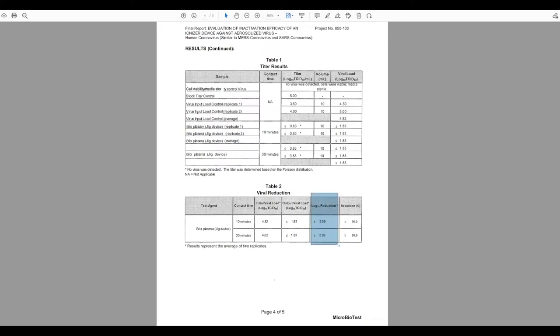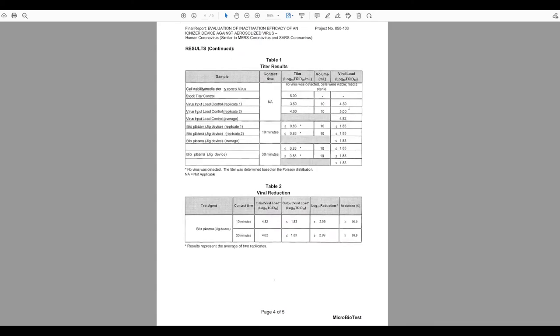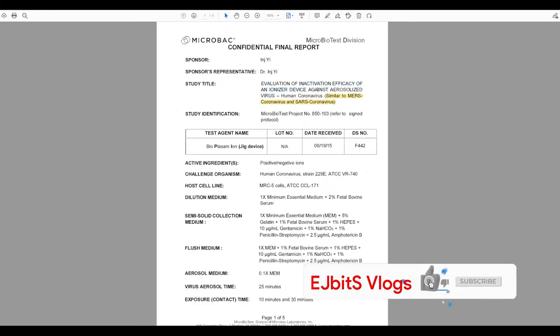The test used an average of two replicates — though more would be preferable. This laboratory result from Microbiotest Division confirms the device is effective. All controls met the criteria for a valid test. The results confirm that it inactivates the virus by significantly reducing the viral load, eliminating the virus's efficacy in a sense.